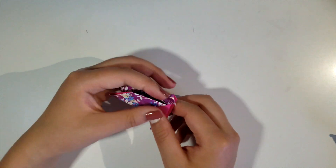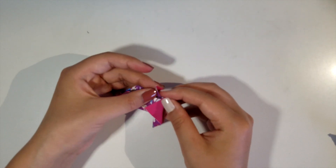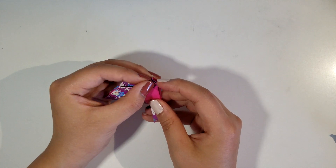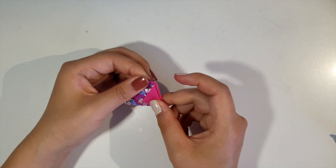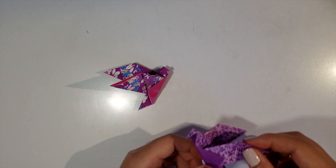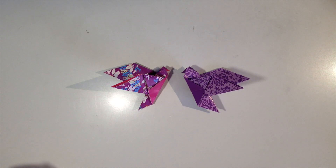And there you have it — that's how you make the head. You can bring it out a little. I accidentally folded it a little too far backwards, so you could adjust and do it again. Now it looks better and the beaks are protruding more. And there you have it, that's how you make a simple bird.